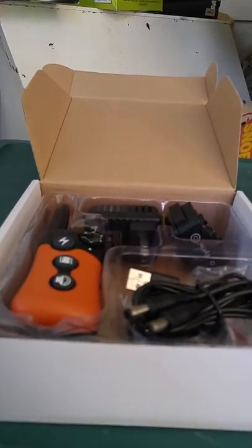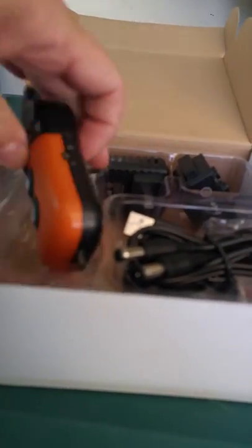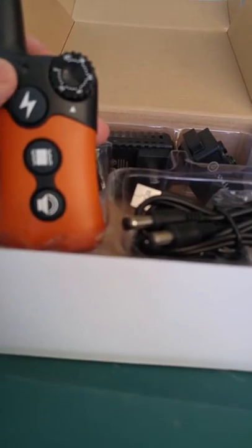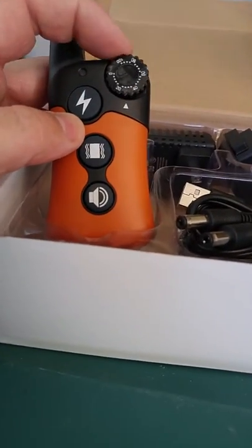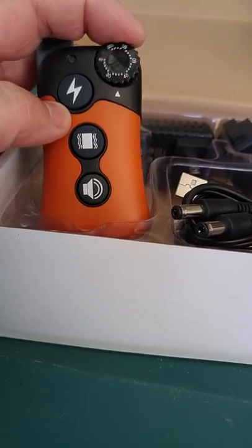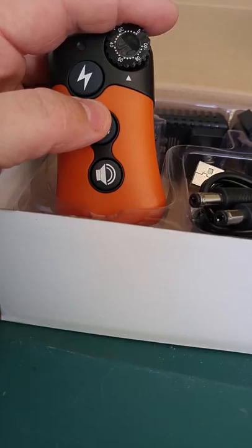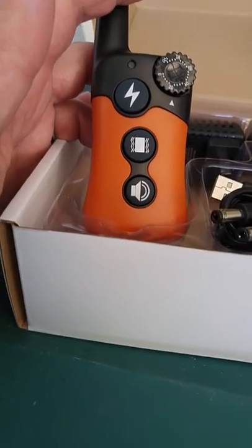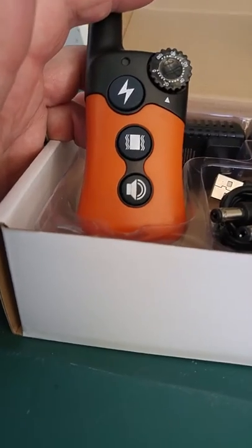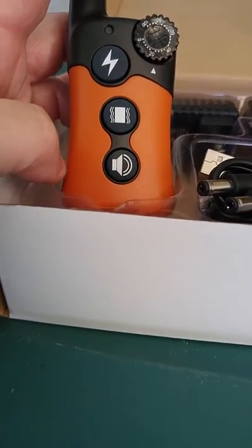I never was one for shock collars, but this one is a little different than the old-fashioned ones. It has a vibration mode and an actual zapping mode, with over 100 different settings on each. So you can specify if you want the vibration or the shock, and whether you want high, low — you name it. It's a bit less invasive than the old-fashioned shock collars where you hit the button and your dog got zapped, which was cruel.